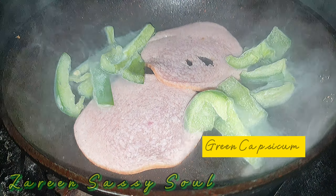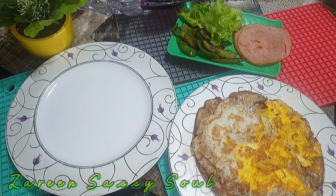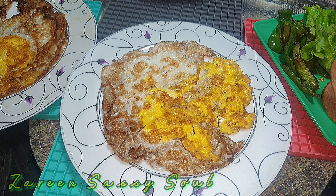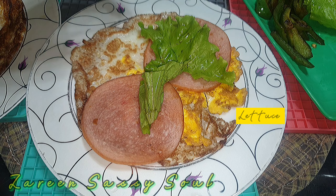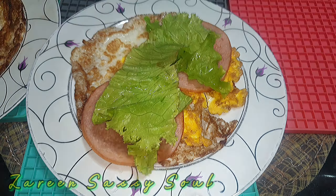Now I am going to make the yummy poached egg wrap chicken sandwich, so keep watching. Today I am going to make the egg wrap with chicken pepperoni and lettuce. I filled my sandwich with lots of lettuce, and now I am going to sauté it.